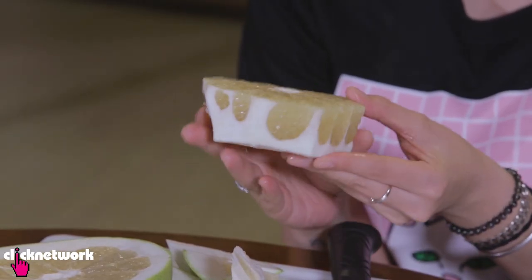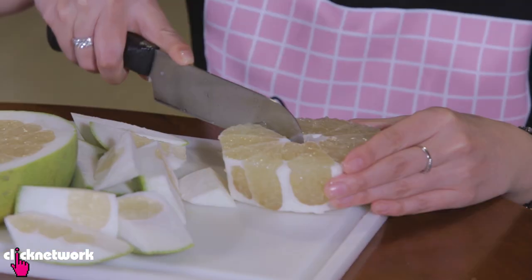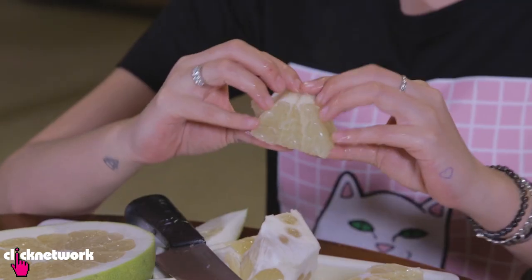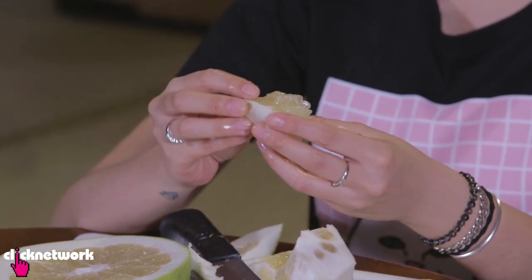It's going to look something like this. Make a slit from the middle to the edge, then pull it apart like this and you get nice chunks of your pomelo. Very easy.